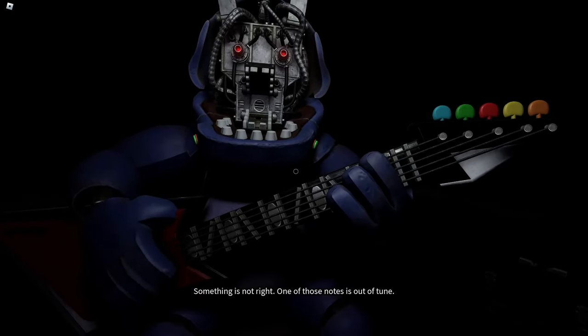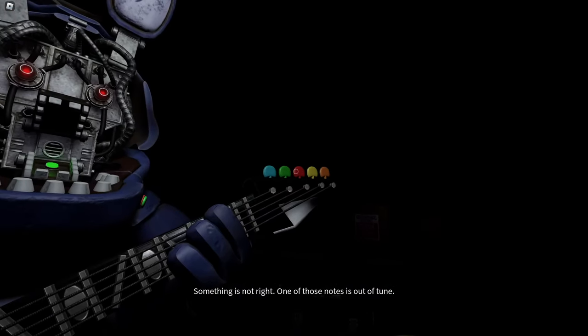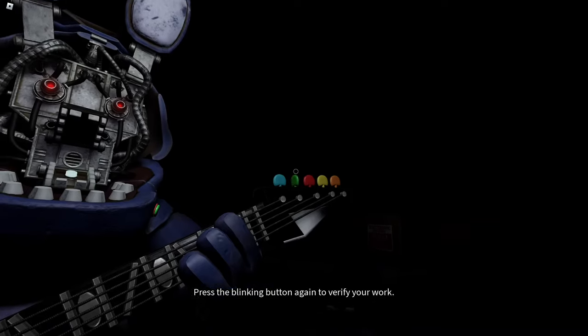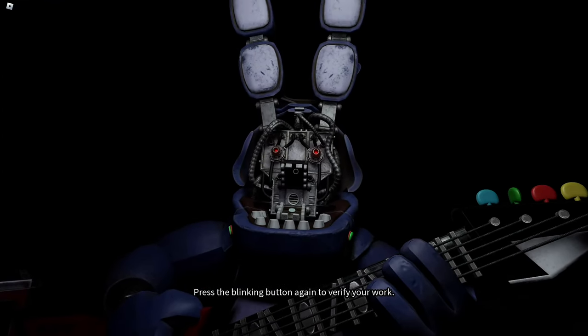Press the blinking button in... Something is not right. One of those notes is out of tune. You may push the button again to replay the audio. Press the blinking button again to verify your work.